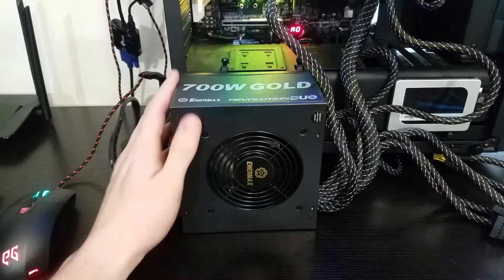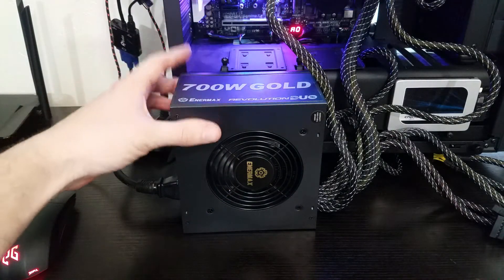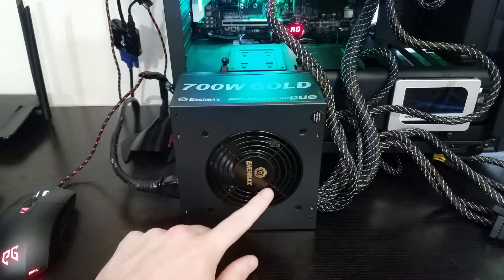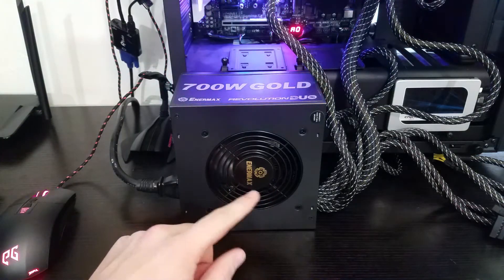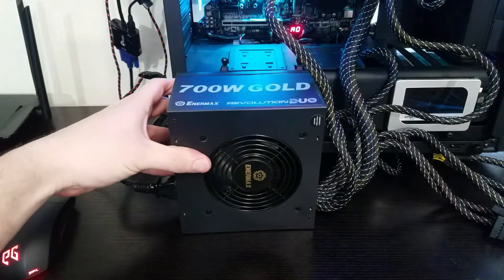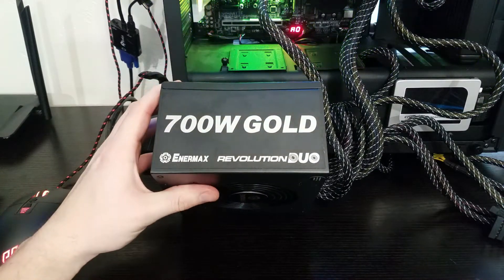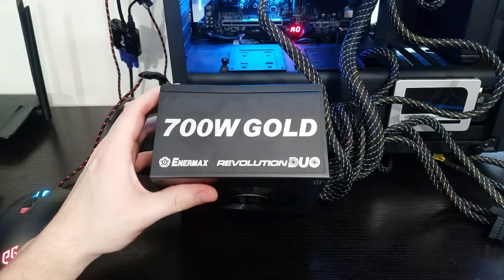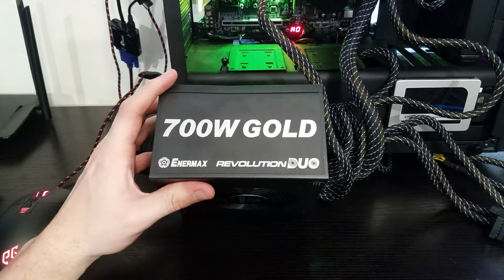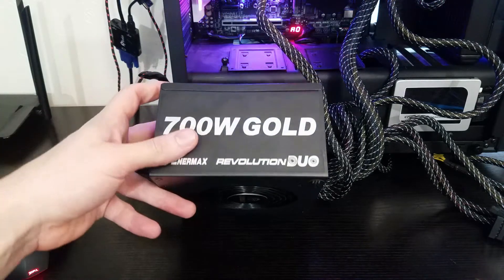First off, we can see the outer shroud — just a typical matte black shroud that's not going to show much in the way of fingerprints. There's an Enermax logo right here on the top fan, which looks nice. On the side it reads '700 watt gold Enermax Revolution Duo' in silver, so it won't clash with any build — though this thing is designed to be under a shroud, so you probably won't even see it anyway.